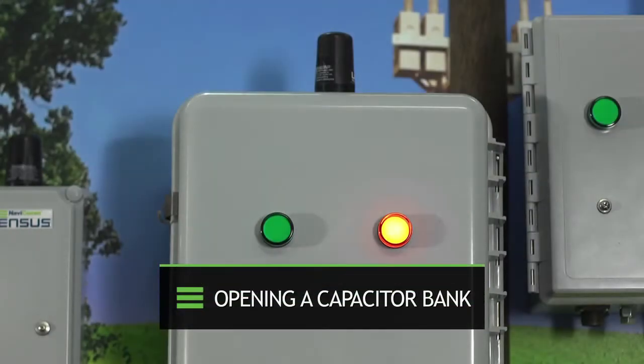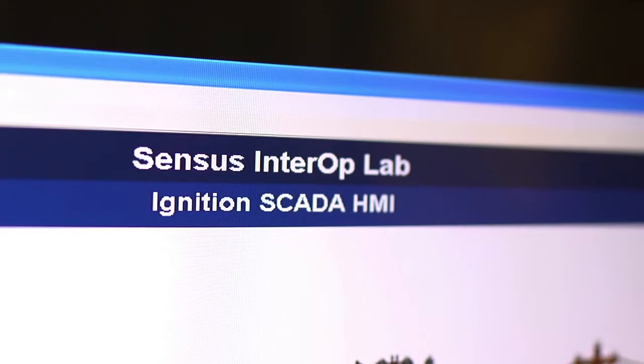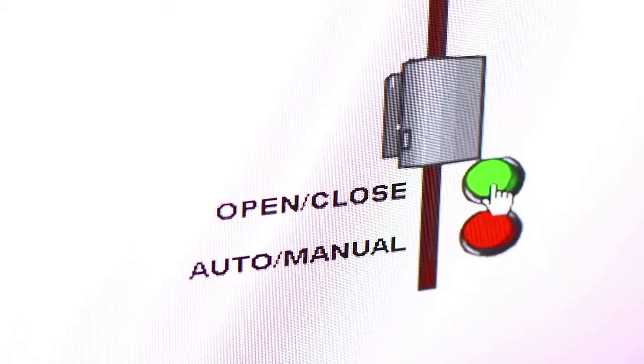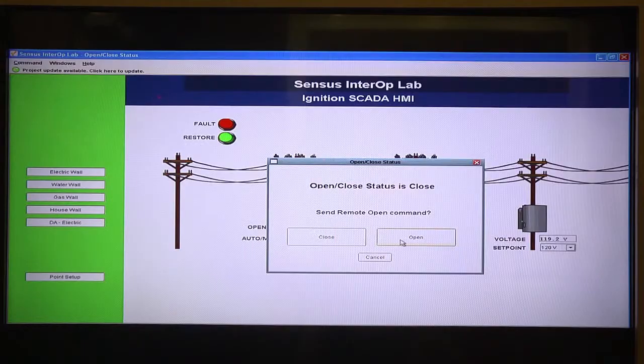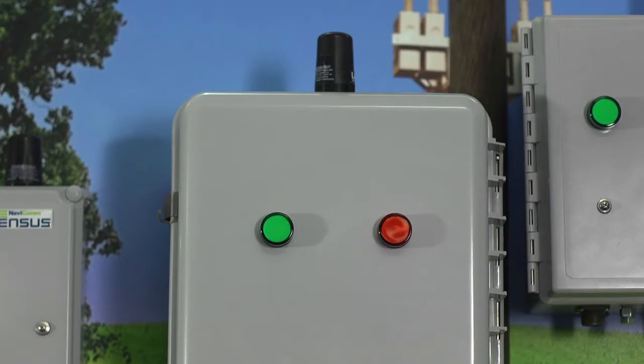In this demo we will be opening a capacitor bank. We're in our Ignition SCADA package and we're going to manually open our capacitor bank. Let me click on open. Our capacitor bank is open, and now if we come over here and look at our capacitor bank, we've gone green — capacitor bank is opening.